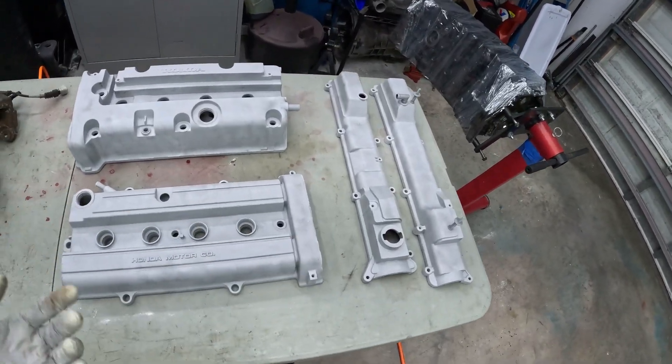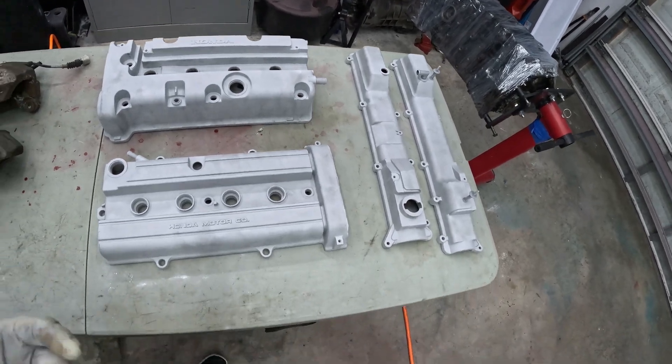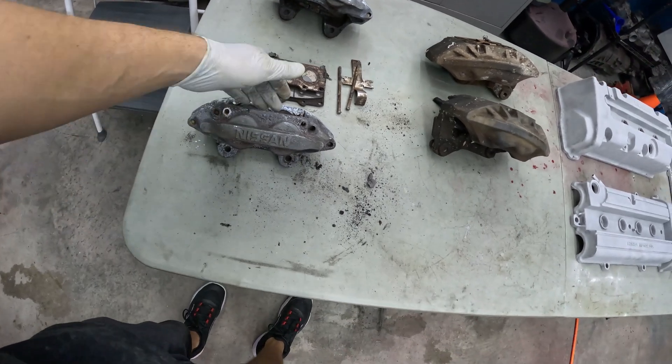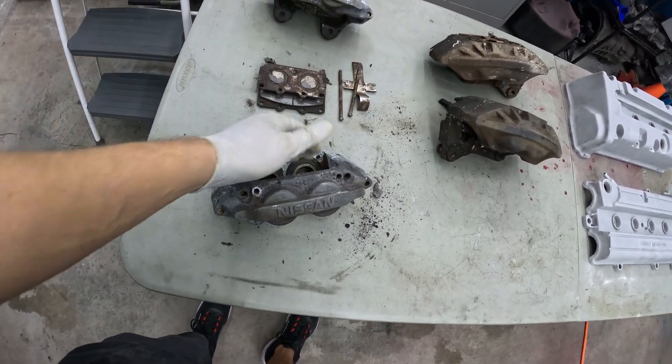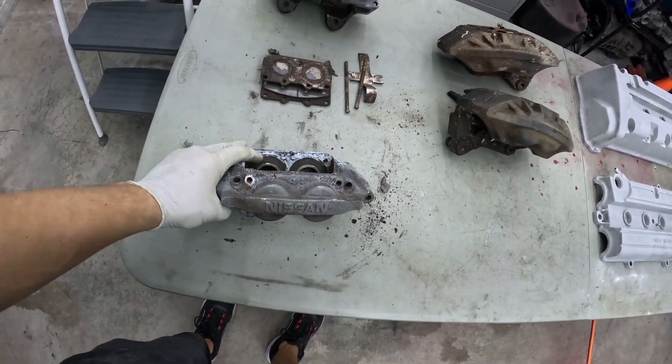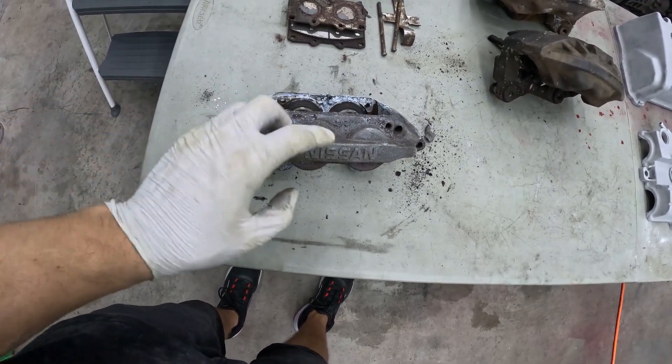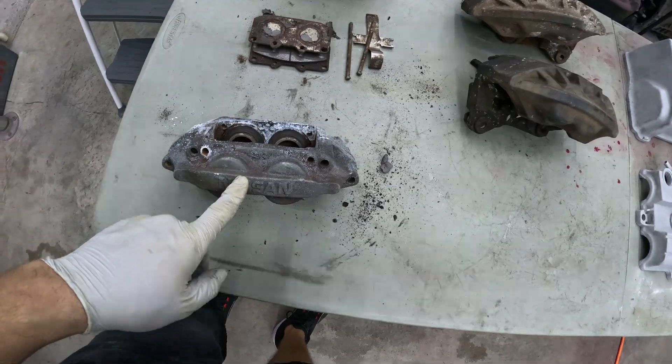Our valve covers are all done and everything's looking great — look at those, they're ready to go. Let's try a smaller item. I'm going to grab this brake caliper right here. We're not going to get too deep into it because we need to split it apart, but let's just try to clean some of this stuff off and try a smaller item in our blasting cabinet.